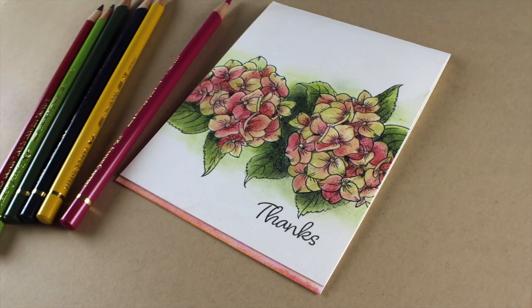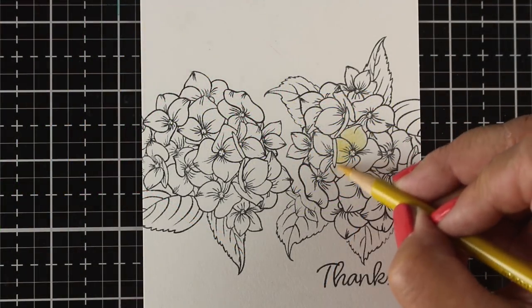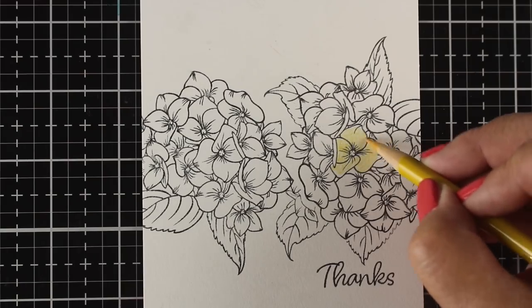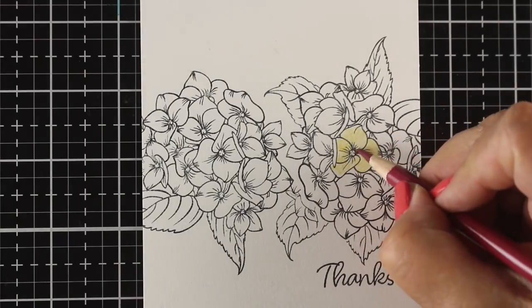Hydrangeas can often be blue but they can also be all different kinds of colors. I took some pictures of my hydrangea bush last year at the end of the year and it was dying, but there was something about the colors that it turned that I absolutely loved — kind of yellowish, brownish, purplish, with little tints of green here and there.